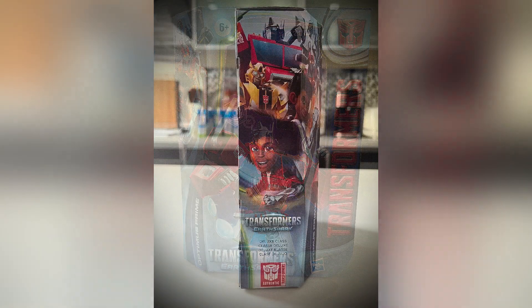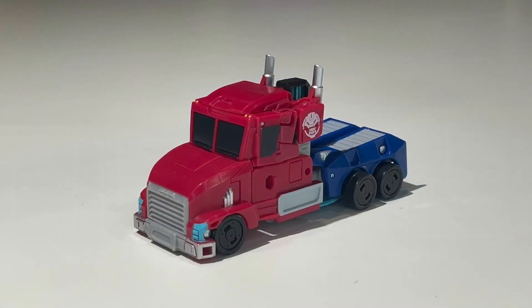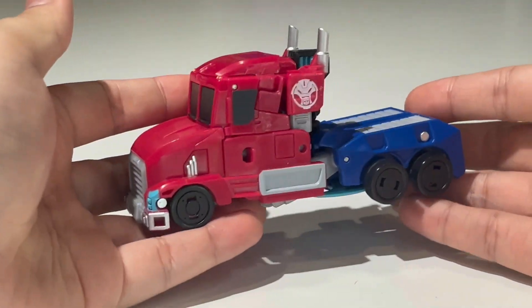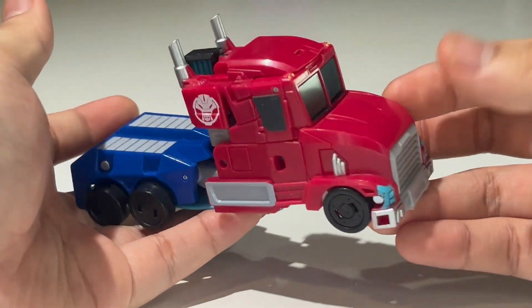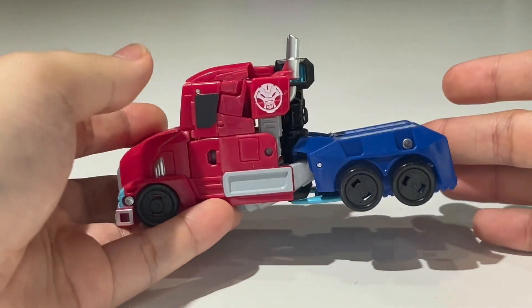Before we take a deeper look at this figure, we'll show some images of the packaging itself. Here we have Earthspark Deluxe class Optimus Prime fully transformed into his vehicle mode. I finally found Earthspark Optimus Prime — I've been wanting this figure for a very long time when I first saw images of it.